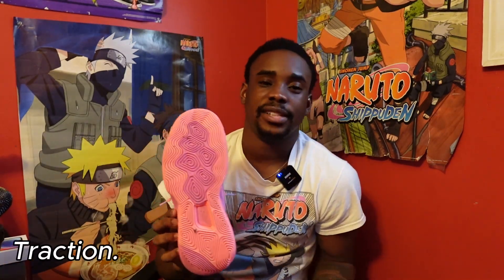What's up YouTube, it's your boy Justin Anderson. I'm back with another upload. In today's upload we're gonna talk about the New Balance Two-Way V5.